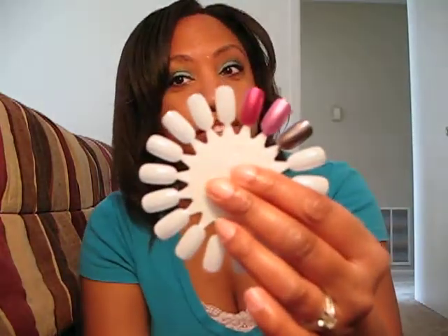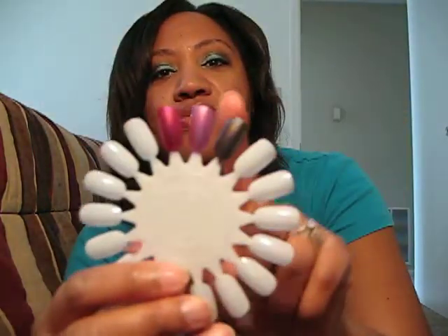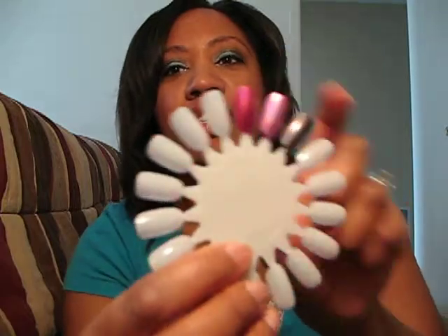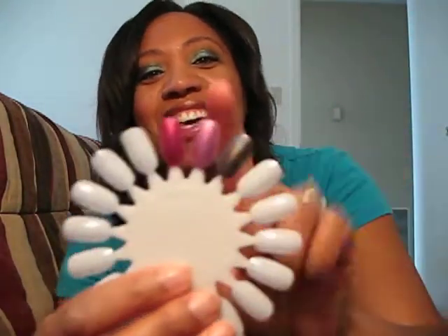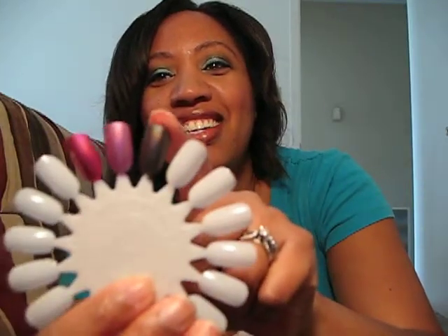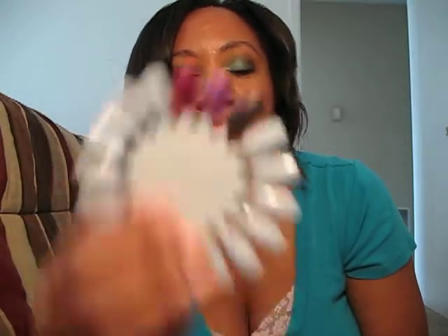I swatched them for you. We have Infrared — let's see if I can get the holographic effect to show. Not too much. You're just going to have to trust me that they're there. And this is Astro Hot, and this is the Galactic Gray. The thing I notice about these holographics is that under normal light, they look like regular polishes. So if you can't wear bold or super intense holographics like the Color Club ones to work, you could probably get away with these, because unless you're standing in direct sunlight, you won't be able to tell they're holographic.